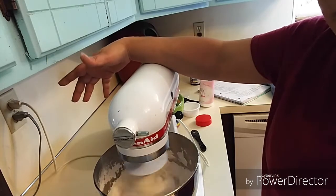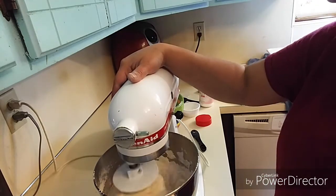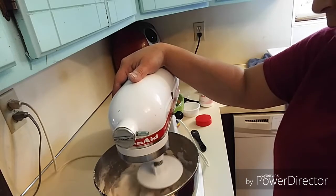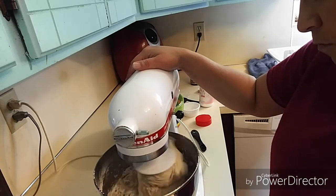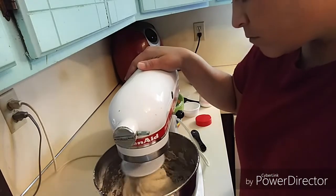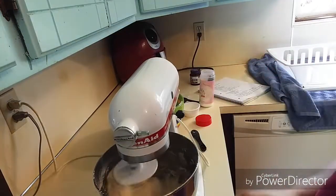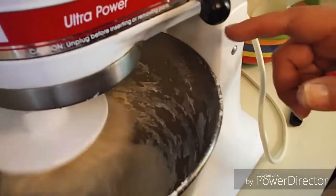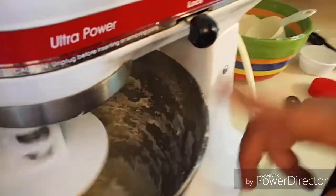I'd like to have one of those really big KitchenAid mixers one of these days, but this one works like a charm — good old faithful does everything I need it to do. The dough is starting to pull away from the sides of the bowl, but it's still quite sticky on the bottom, so I'm going to add just a little bit more flour.